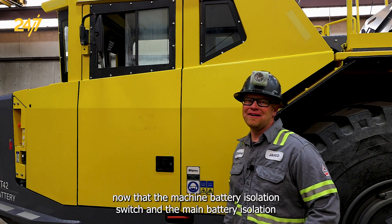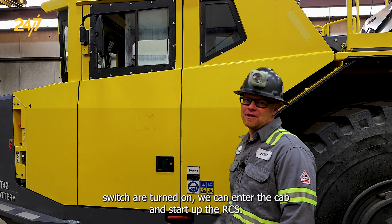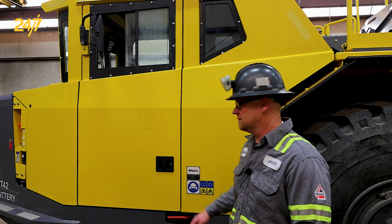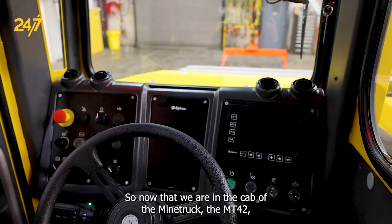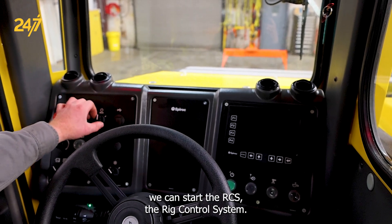Now that the machine battery isolation switch and the main battery isolation switch are turned on, we can enter the cab and start up the RCS. So now that we are in the cab of the mine truck, the MT-42, we can start the RCS — the rig control system.